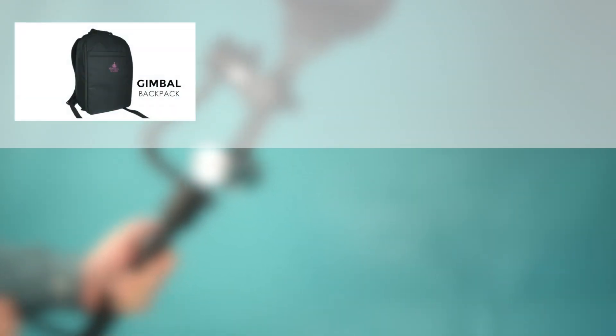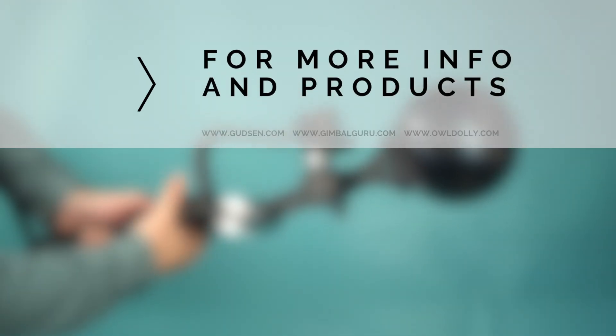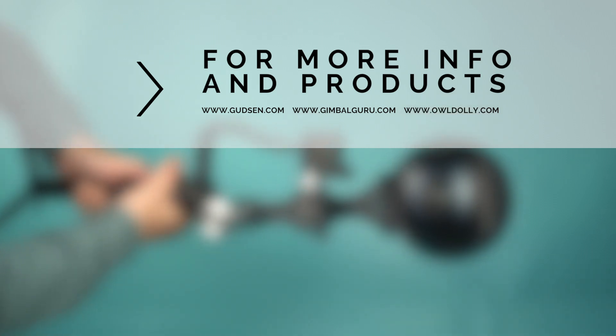Thank you for watching. Please check out our other great products like the Gimbal Bag, Moza Guru 360, Moza Air, and our other great products at Gunson.com, GimbalGuru.com, and Aldali.com.